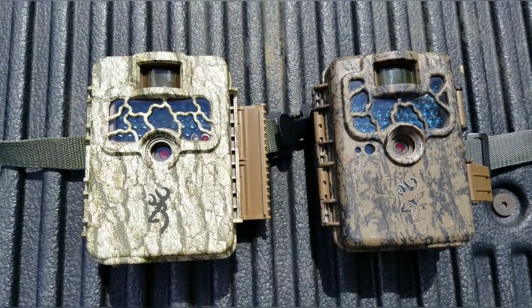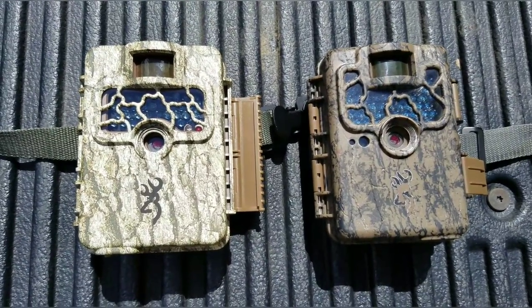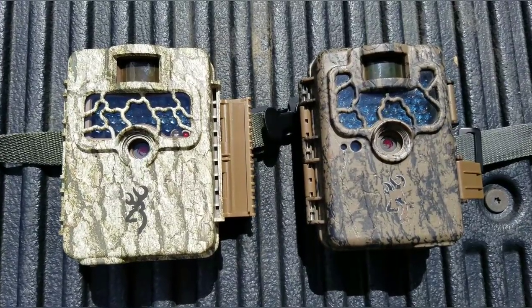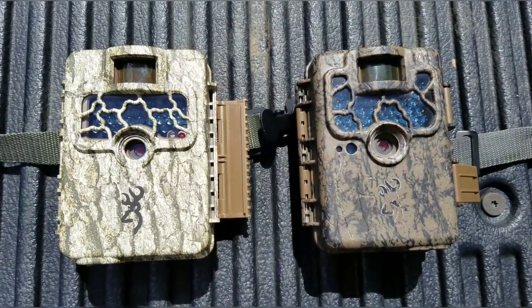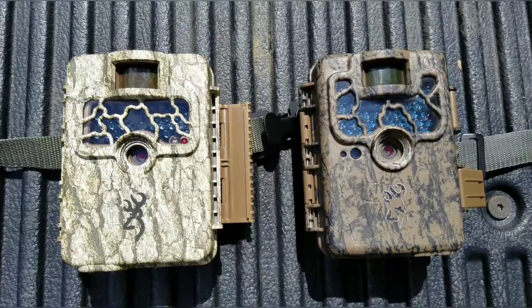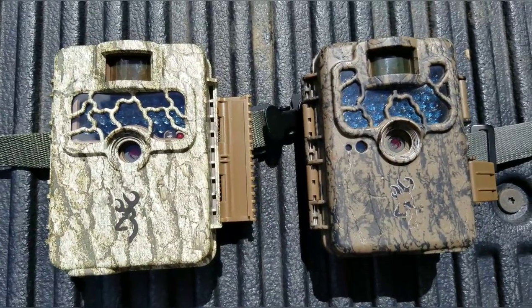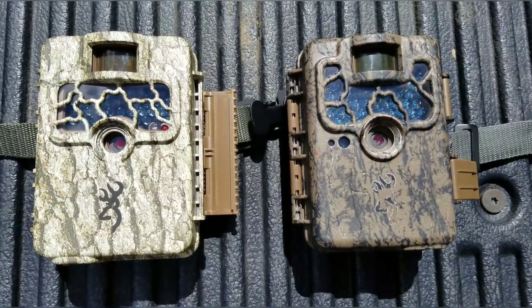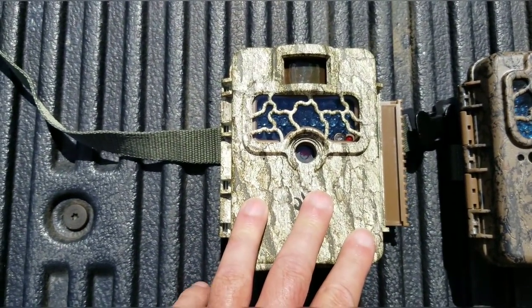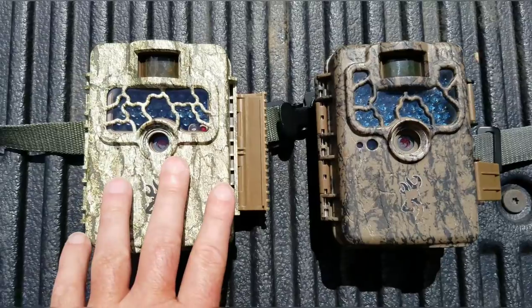The bar pretty much anymore is 10 megapixels. When I first started running trail cameras 7 or 8 years ago, the standard was about 5 megapixels — if you had a 5 megapixel camera, you were in the money. I do have a Bushnell that's 5 megs and I've run the legs off that thing. It just keeps going. Bushnell's a very good camera. The difference is this same camera in a Bushnell is about $150, and it's going to do just about the same thing. So I go ahead and run these because I run a lot of cameras.